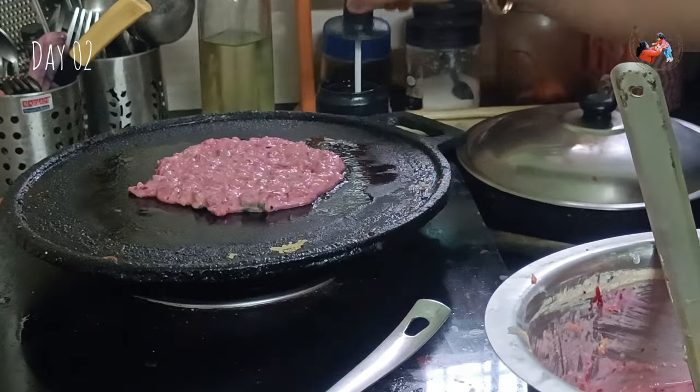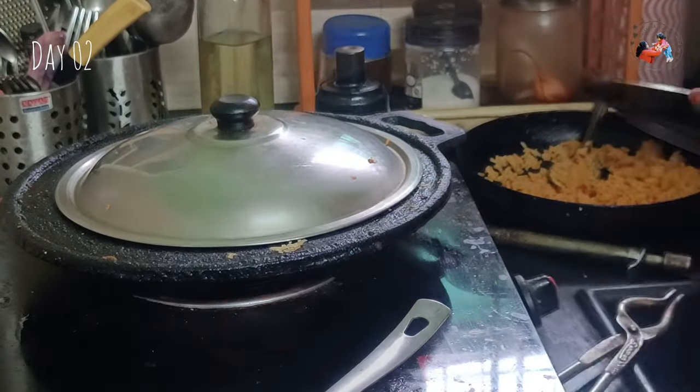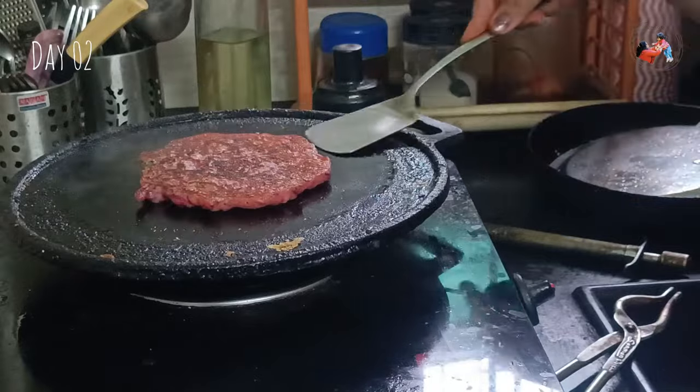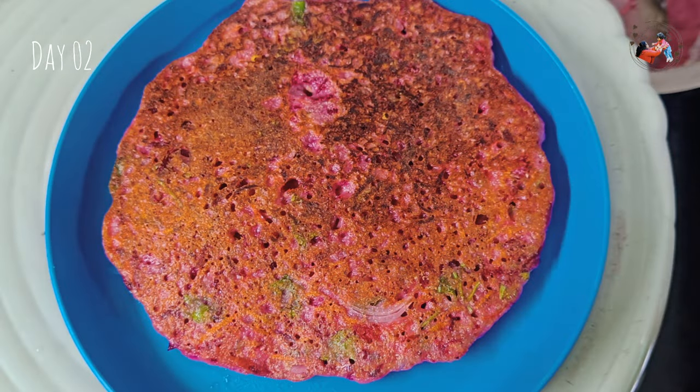I think it's quite filling and heavy. I am going to have breakfast at 11:30 AM — a combination of peanuts, chips, nuts, almonds, and walnuts. I am going to have this for breakfast over the next two days — nuts as breakfast.